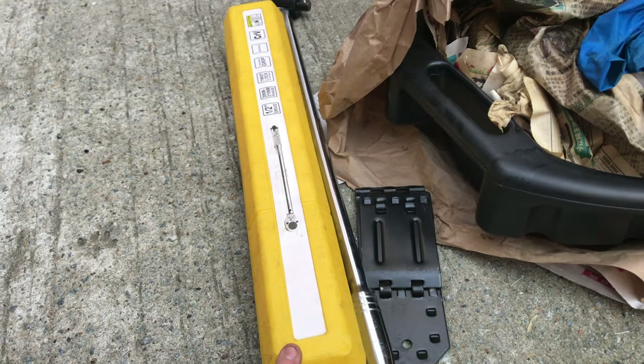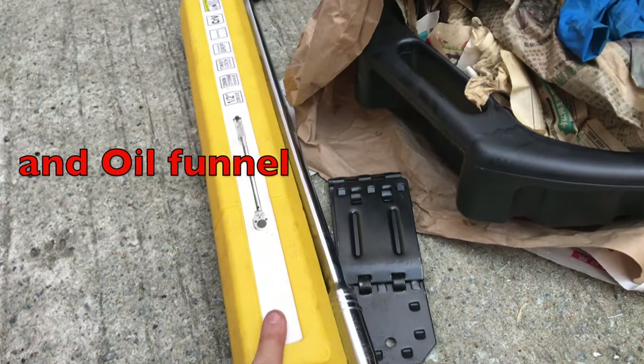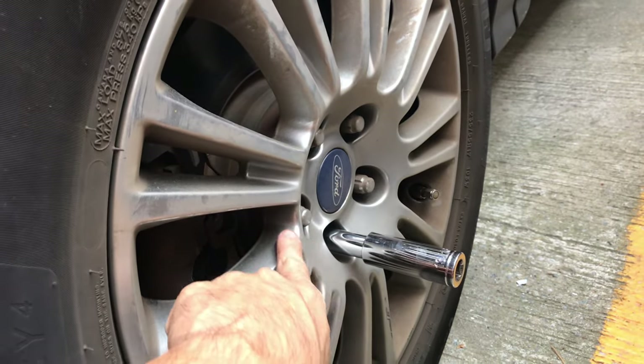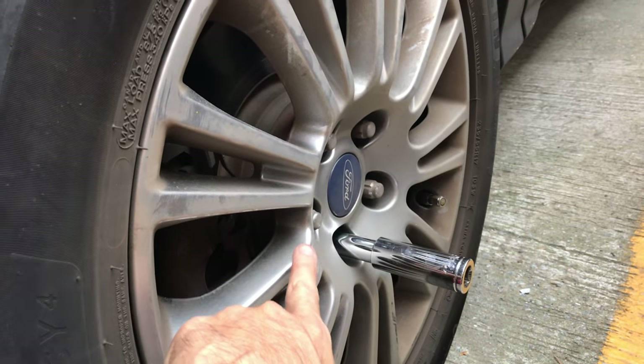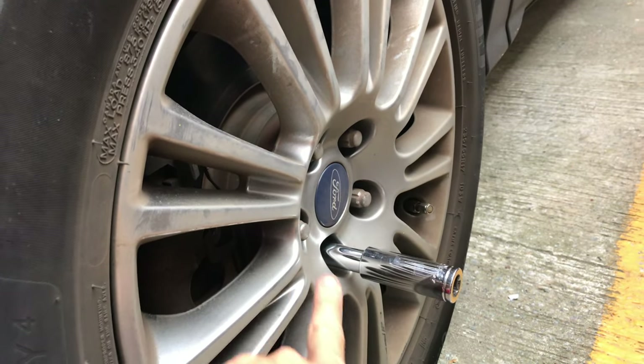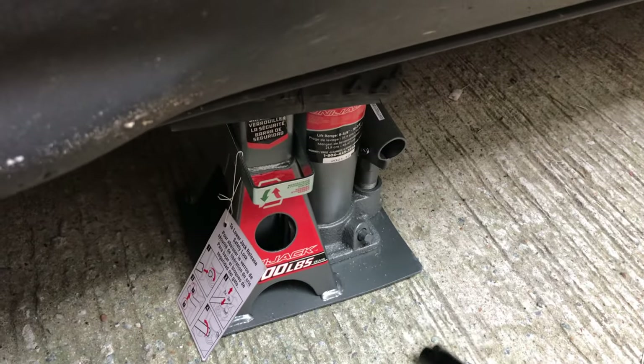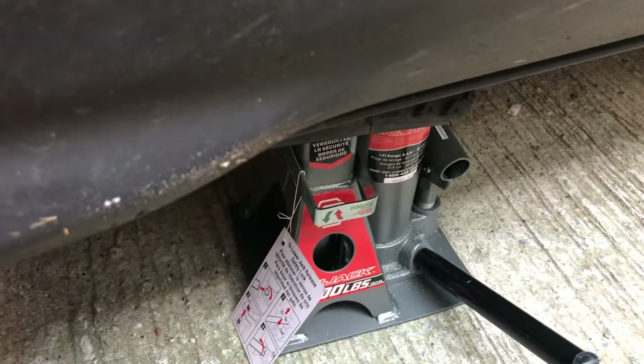You'll also need an oil pan, wheel chocks, a breaker bar, and a torque wrench. For safety, chock both sides of the rear wheel, then break loose the wheel nuts with the breaker bar. Loosen them using the electric wrench, then jack up the car and remove the wheel.